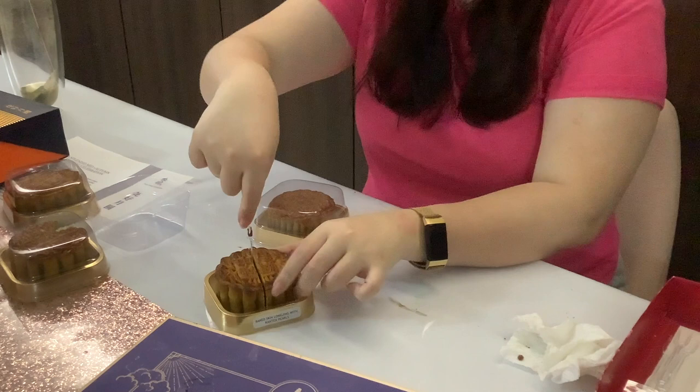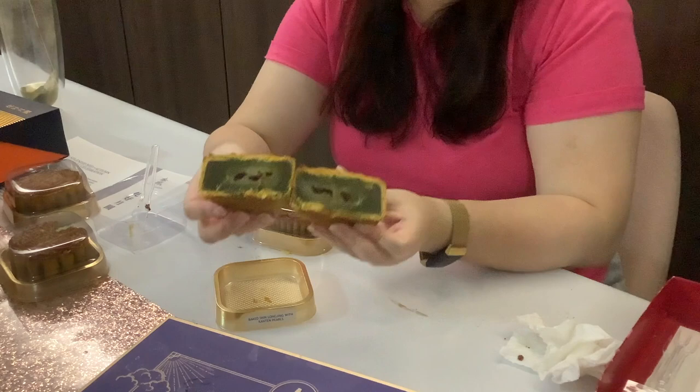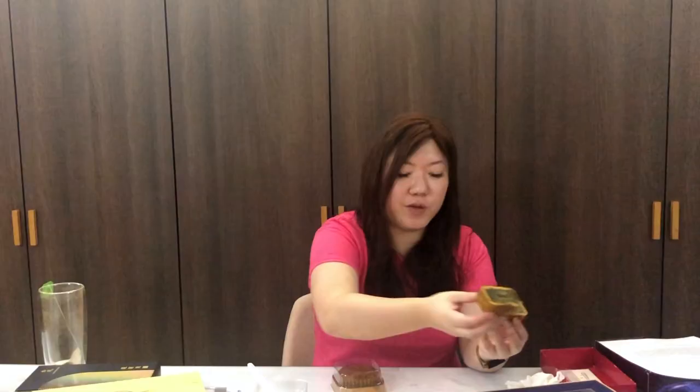Let's try the longjing with kanten pearls. Longjing is basically green tea from Longjing, and whenever you eat mooncakes you would actually drink tea along with it to cut back on all the sugar and oil. You can see it is green, and you can see the kanten pearls inside. I actually really like the kanten pearls — I wish there was more of it. Again, it's the one giving the texture. The smell and flavor of the longjing tea is so fragrant you would almost mistake it for jasmine, but the green tea taste is a lot thicker, whereas jasmine is more floral and doesn't have that strong tea flavor.